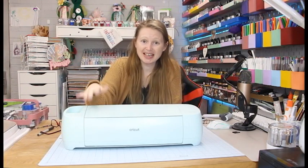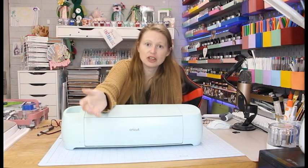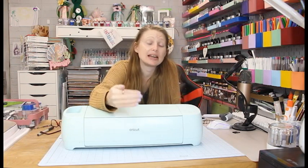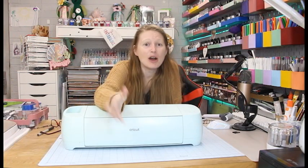With smart materials this machine has a 13-inch width, slightly larger than the Air 2 and Maker. If you're using a mat it's still a 12-inch mat, but smart materials have a 13-inch width, meaning you can cut up to 11.7 inches wide. For long cuts it's amazing — smart vinyl can be cut up to 12 feet in one complete cut or several repeated cuts, which is 144 inches at a width of 11.7 inches. That is huge.